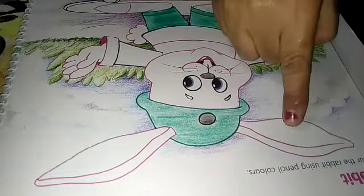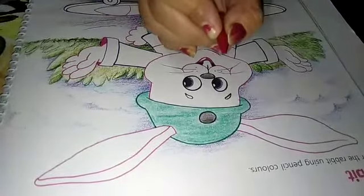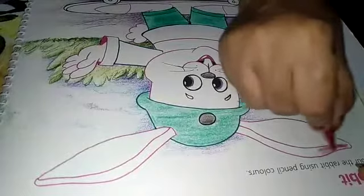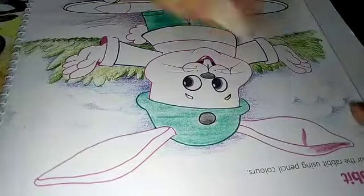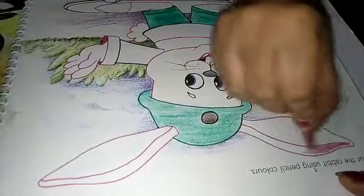Now we have to fill in the rabbit's ears. Rabbit's ears are always pink. Take pink color and fill in one direction. Some of you fill in different directions — that is the wrong method. Fill only in one direction, like this way.